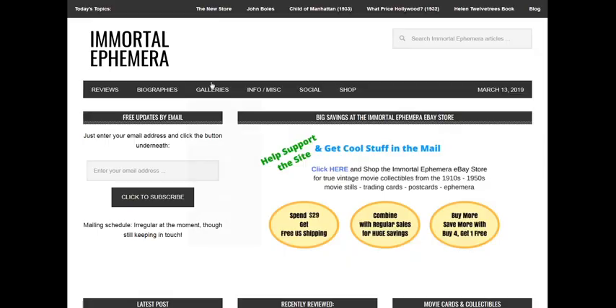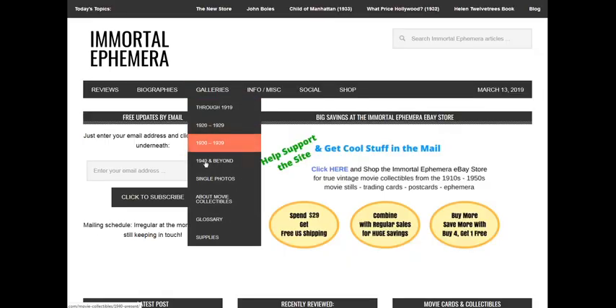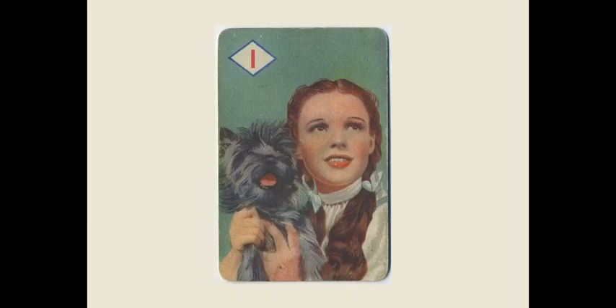All 44 cards have colorful scenes just like this one. You're going to see them all — backs are all the same so we'll only take a look at a couple of the backs. And here come each of the individual cards. Judy Garland as Dorothy and Toto lead off our look at the 1940 Castell Brothers Wizard of Oz game set.